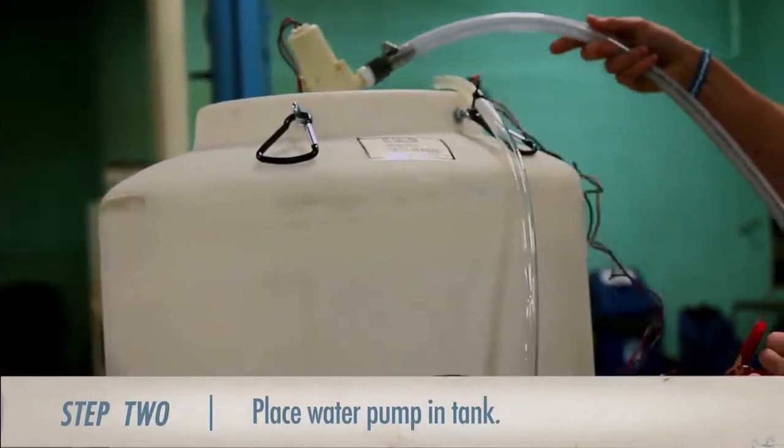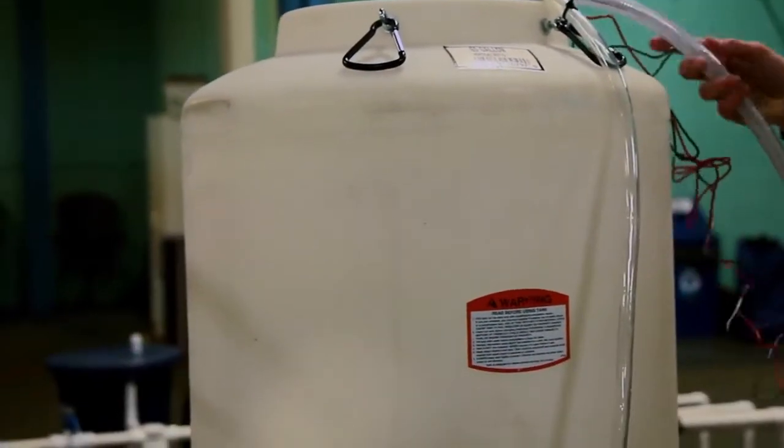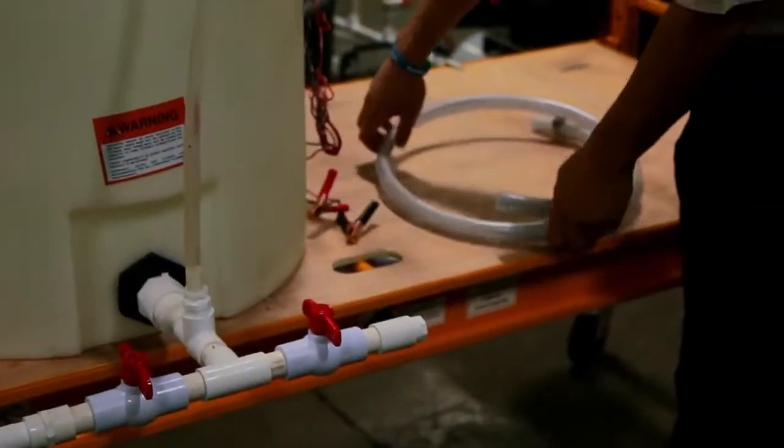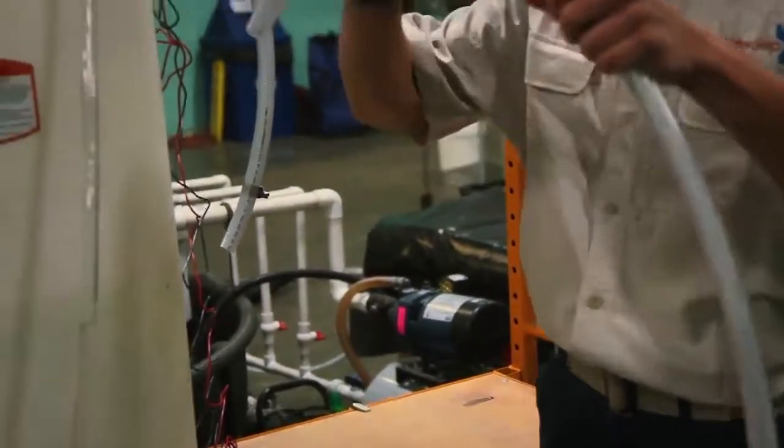After that's finished, we're going to drop the water pump down into the tank, making sure to set the battery clamps off to the side. Next, we need to find our output hose and place the end that does not have a hose clamp into the tank.